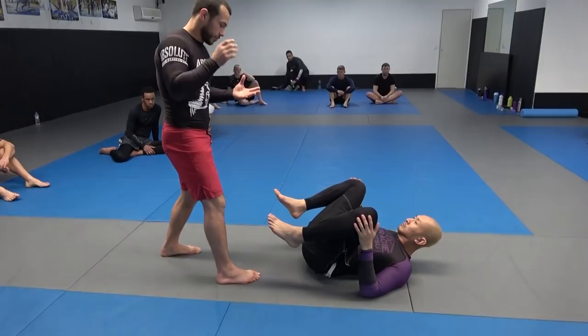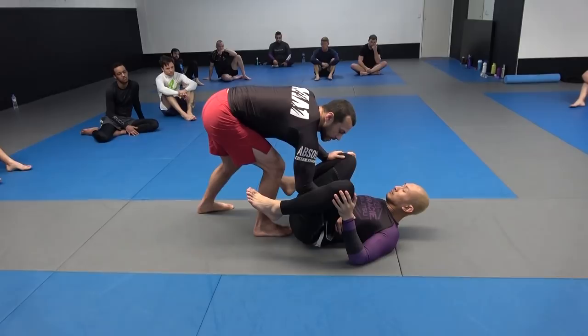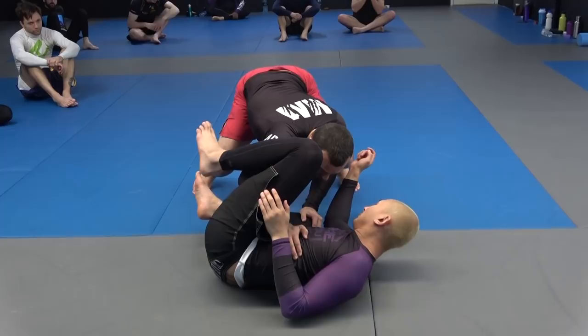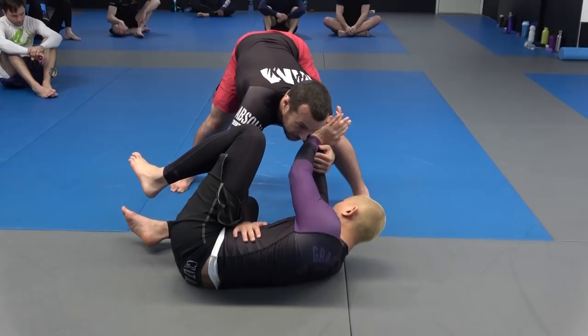We're going to mix three passes going around underneath and through the legs. For the first one, we're nice and low — reach for the hip, hand on the side of the rib, with our forearm blocking the knee from coming in front. I drop my elbow when I do this, my other hand goes on the knee, and we walk to the side. The elbow is still blocking that leg, so I flare it a little bit, then I take that knee away from Koi's chest so I can pass into that space.